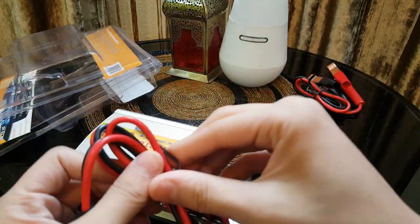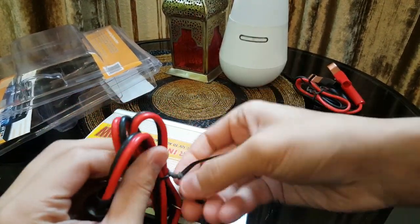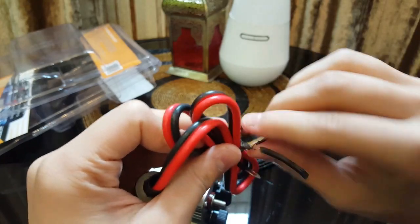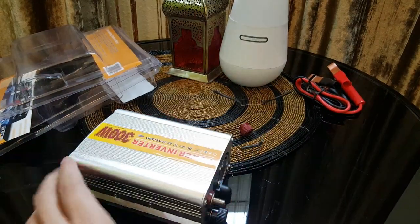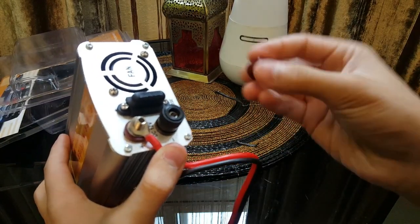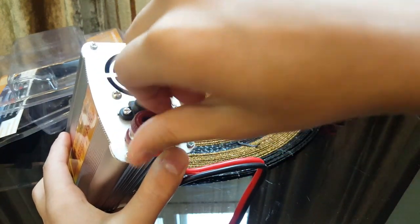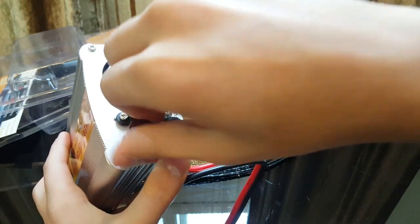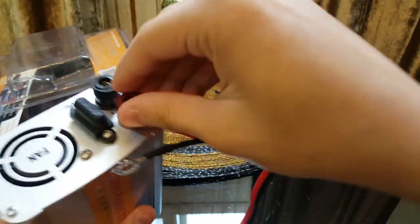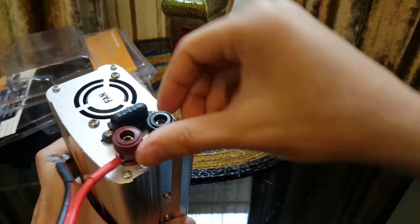First, fully open the screws. Then plug the red wire on the red terminal and the black wire on the black terminal. Make sure that they do not touch each other, because they are going to create a spark and it could lead to a fire. Red to the red terminal and black to the black terminal.